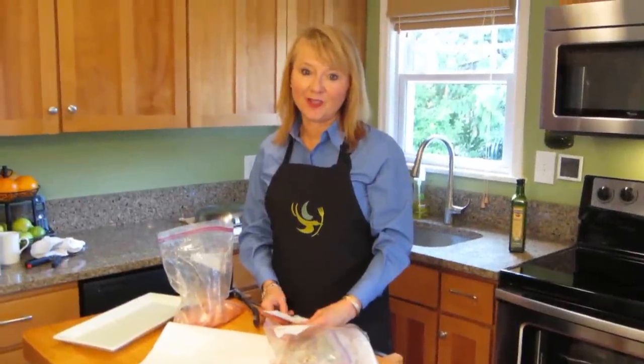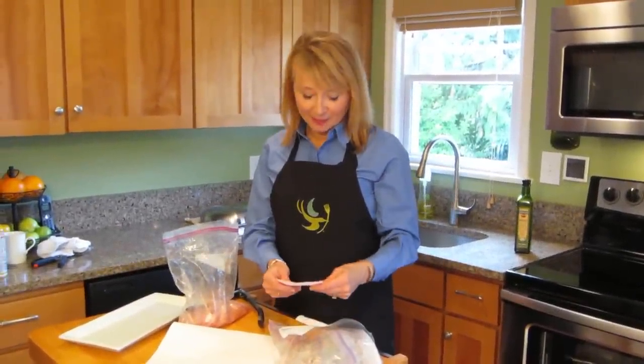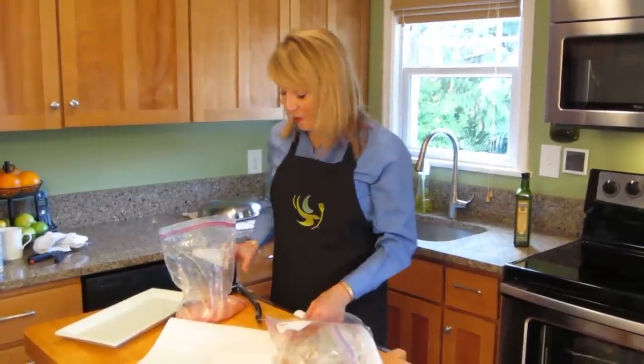I'm going to make the Chateau Chicken with the Almond Butter Sauce. There are a few extra steps in this one — in fact there are seven steps — but they're really worth it and they're really easy, so just follow me.